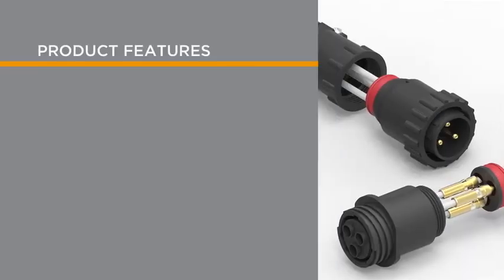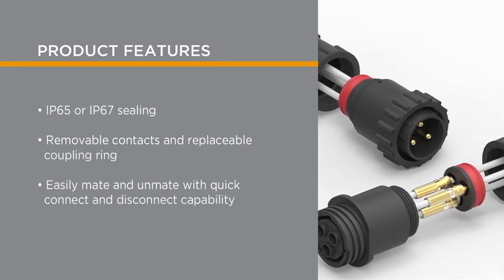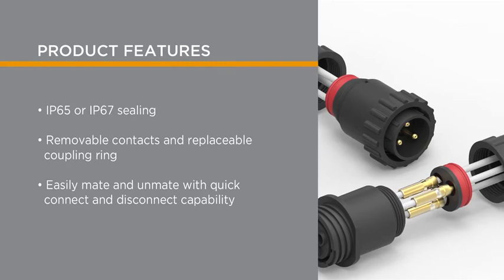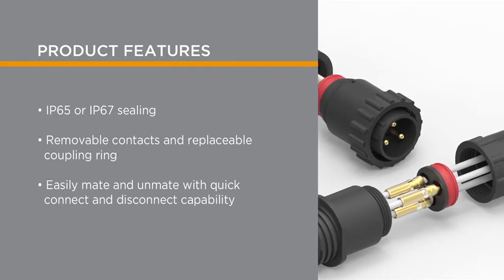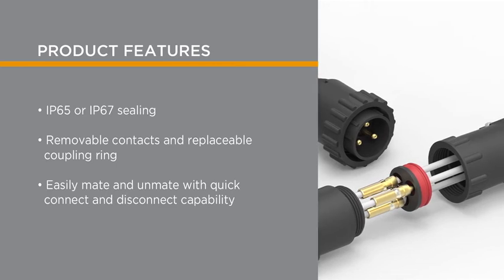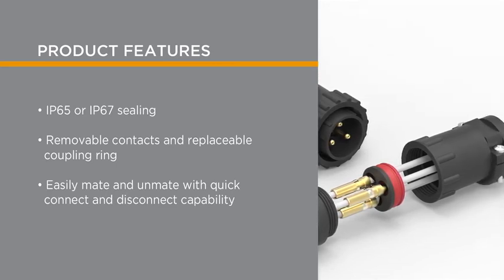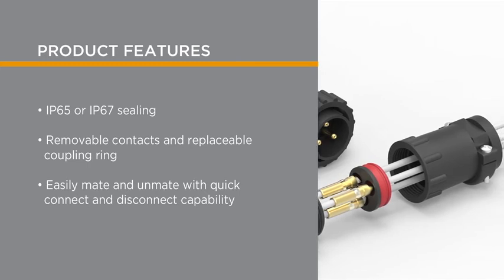To complement the circular plastic connector product line, TE includes accessories to complete the cable or panel assembly process, such as cable clamps and boots, keying plugs, and sealing caps. TE's circular plastic connectors are IP65 or IP67 sealed for use where moisture and debris are prevalent, and provide specialized removable contacts and replaceable coupling rings, offering efficient field repair. In addition, these connectors easily mate and unmate with quick connect-disconnect capability.